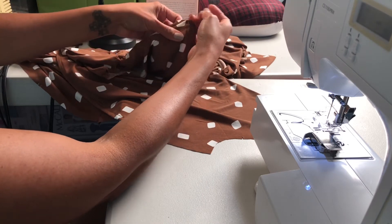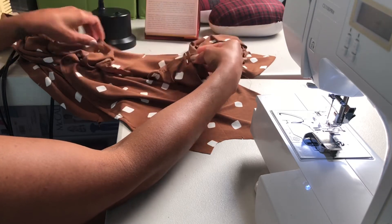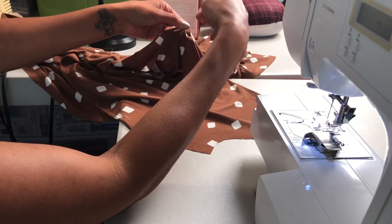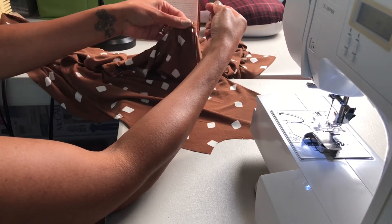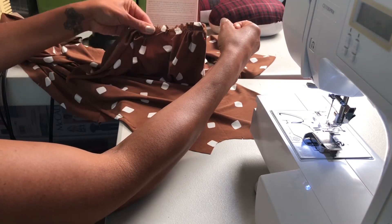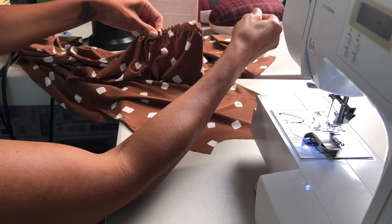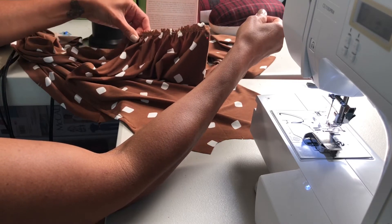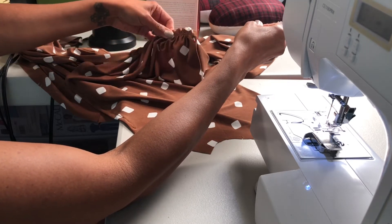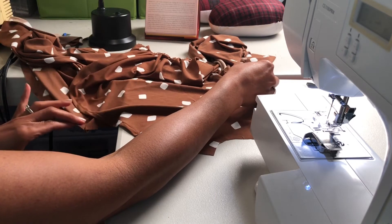I'm going to pin the edge of my overlay to the two dots on the side and then take your gathering stitches and gather. We've already done this before so you should be good on this. We're going to gather this whole side, pin it down in place, and then baste it. Then take the right side, drape it over the left, and do the same exact thing on the other side.